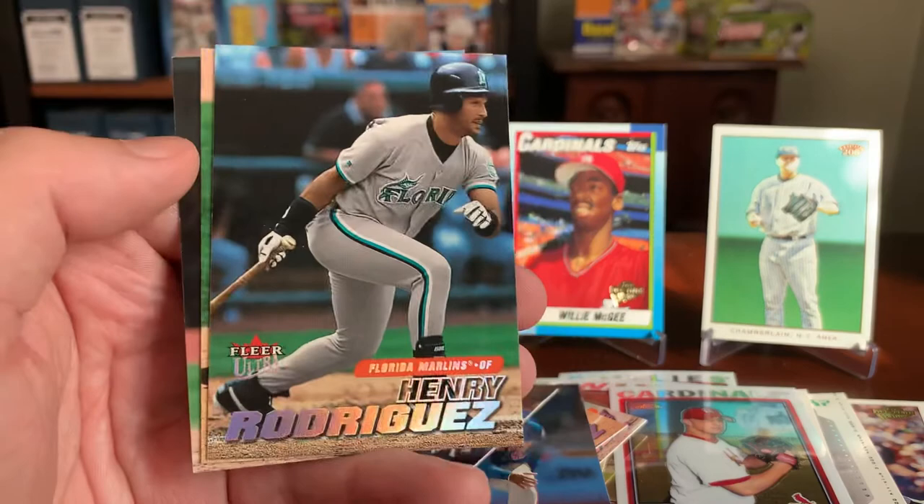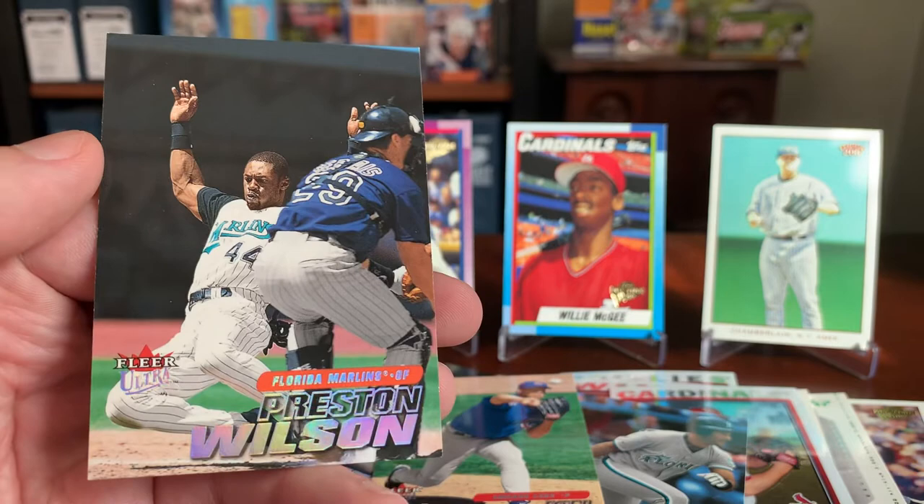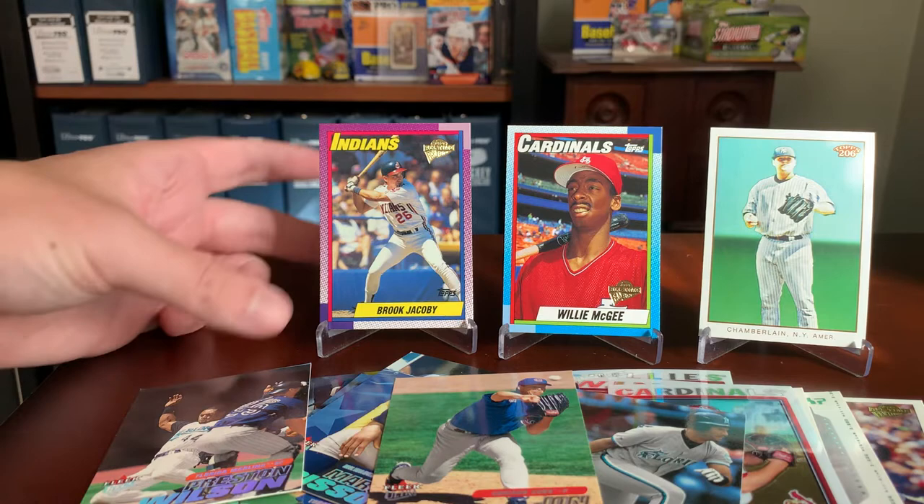Henry Rodriguez as we wind down. John Lieber of the Cubs. And finally, Preston Wilson sliding into home plate for the Marlins. So that is a wrap — I think that was a very successful $1 spent. I'll keep probably a handful of what I pulled, and I got some really good trade bait and cards I'll toss into care packages. Very satisfied with my $1. I'll certainly keep an eye out for more of these when I'm swinging by that hobby shop. I appreciate all of you joining me for this random grab bag rip. I'll be back soon with more sports card content. Everybody take care and stay safe — I'll see you next time.